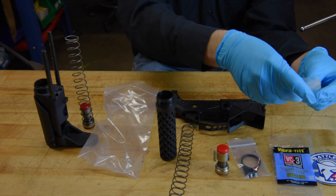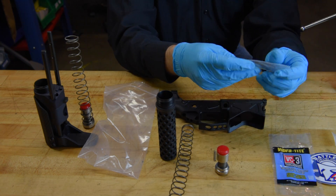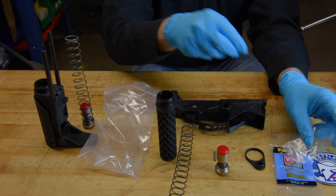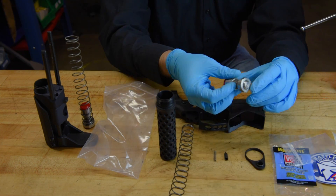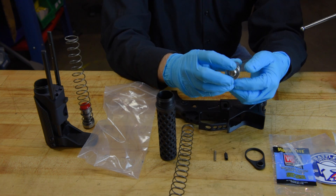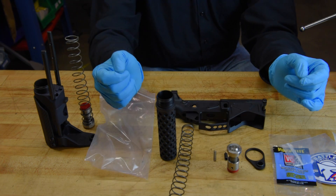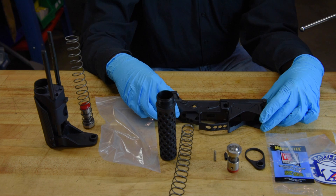Go ahead and get everything out and do a quick inspection of your components, make sure everything is there. You want to make sure that the buffer spring fully compresses and returns, and then we can start.